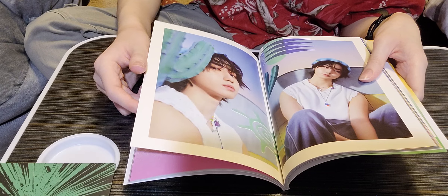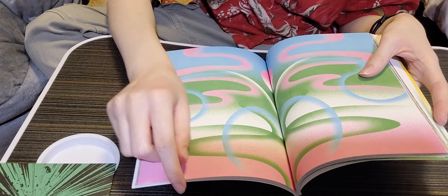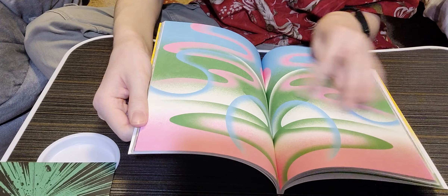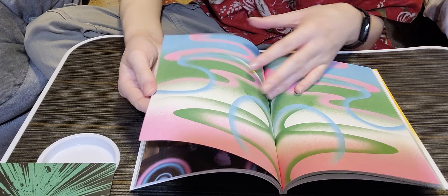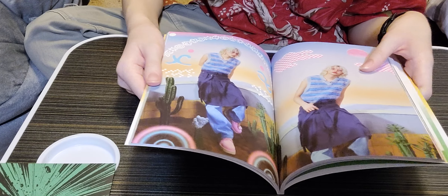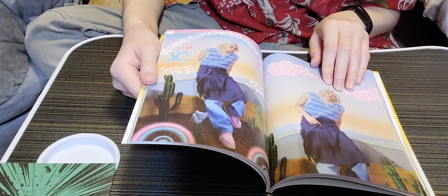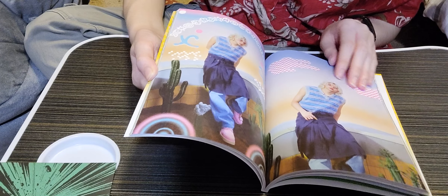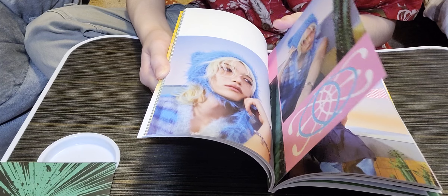I almost got Han's accordion version but I could only spend so much money. I wish I could get everybody's. I think the next member I want to get is Changbin since I want to go in age order. I really love all of them and want all their accordion versions. Felix — he also doesn't even need to try, he's such a cutie patootie.